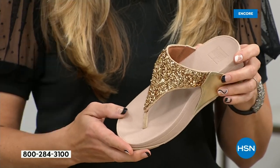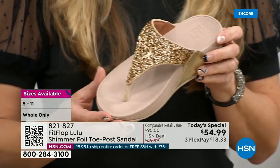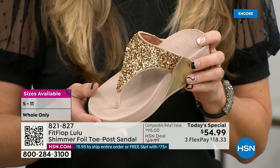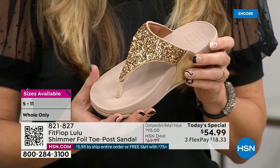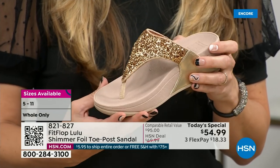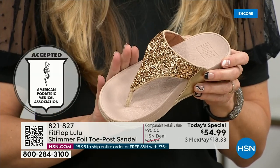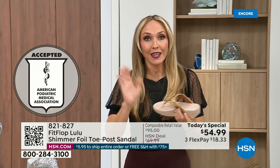That triple density foam is really the magic. FitFlop was really the first fashion shoe designed to promote foot health. All of our shoes are approved by the American Podiatric Medical Association, so you get to wear a shoe that looks like this but actually supports foot health. And your podiatrist is going to give you a gold star.